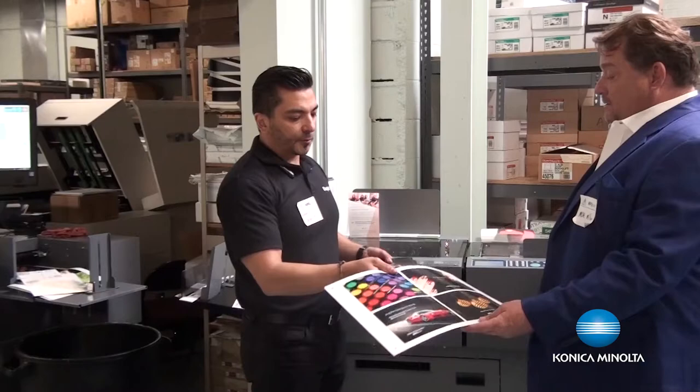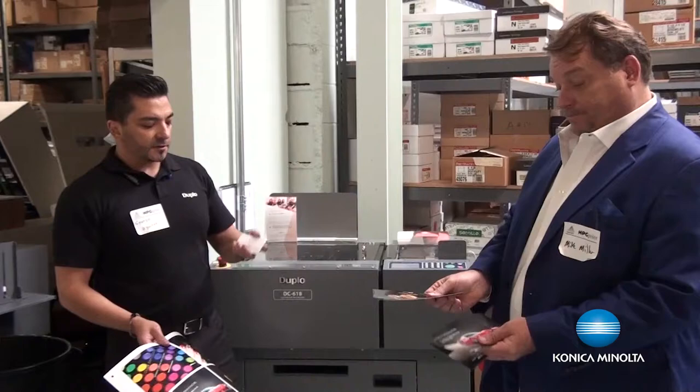So what it does is it gives you a full finished document right after that. That's correct. So it gives you postcards, business cards — any type of finishing when it comes to it. So they come out like this, they're done.